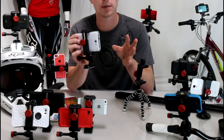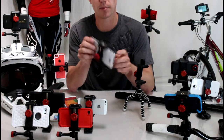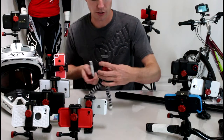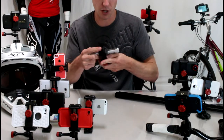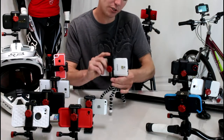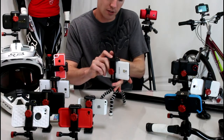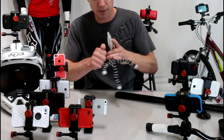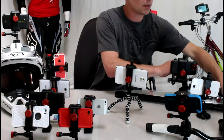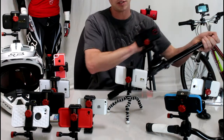They make tons of different mounts — they have head mounts, chest mounts, sticky mounts. But what we're going to focus on today is the tripod mount. Here I have one mounted to this Joby Flex tripod. You can see over my shoulder I have one mounted to a standard tripod here with a Windows phone on it. So it will really work for any smartphone. This mount is super stable.